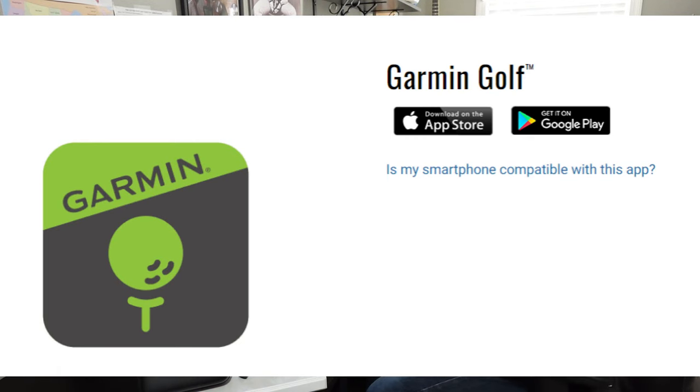First of all, you can download the Garmin Golf app from the iOS Apple App Store for your iPad or iPhone, or for your Android phone from the Google Play Store.